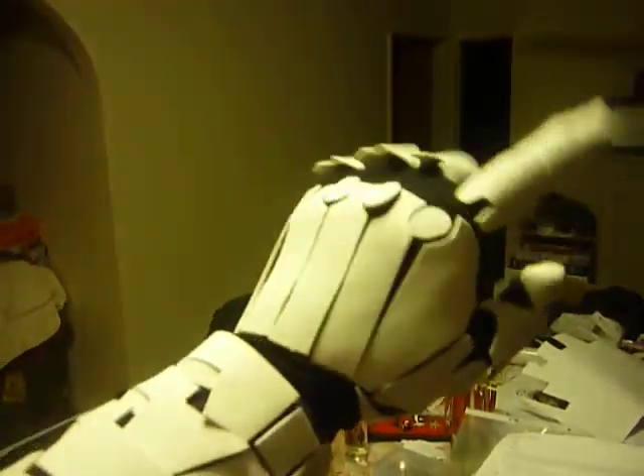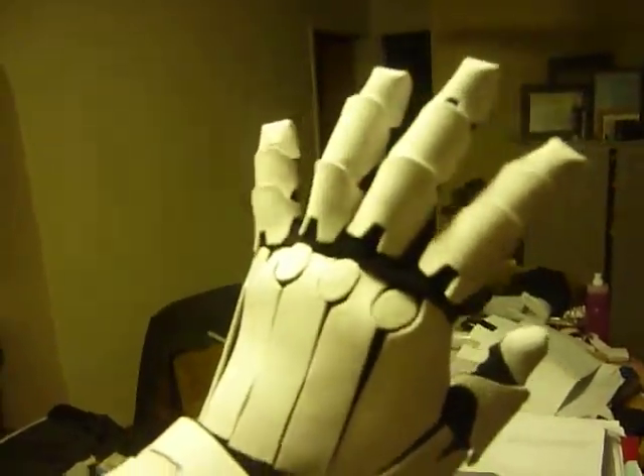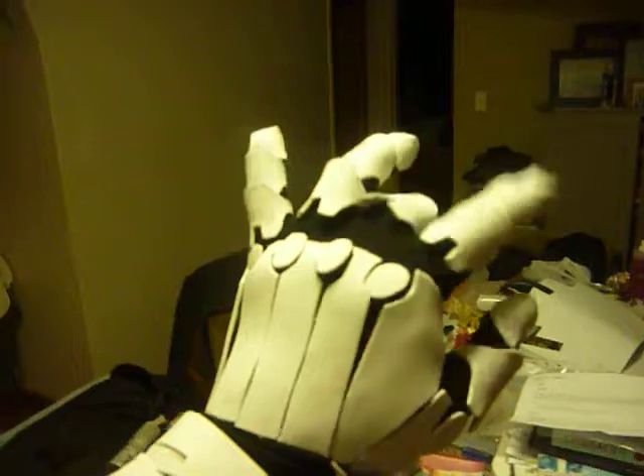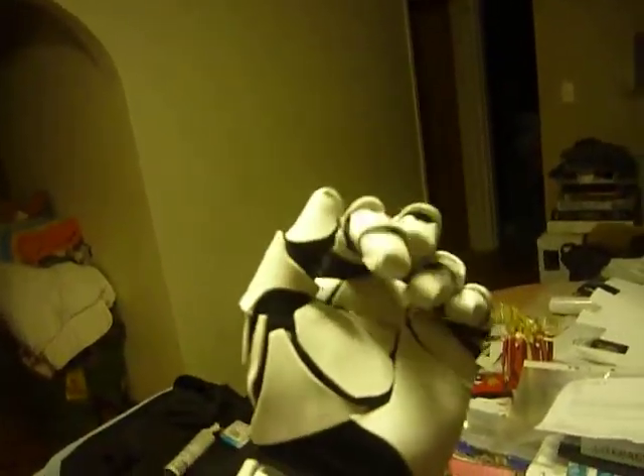Hello there, viewers of this video. This is my Captain America Winter Soldier Costume Progress 1.